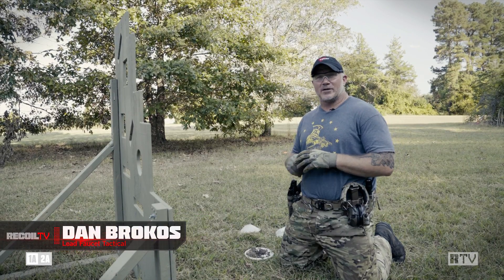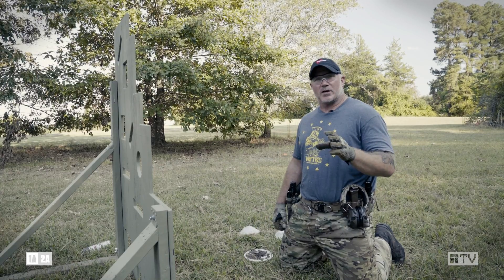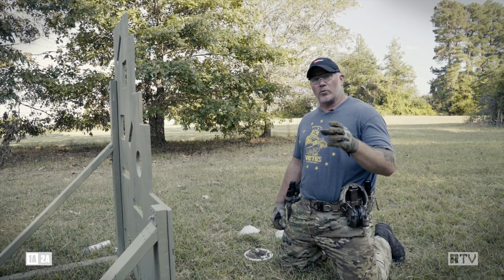Dan Brokos from Lead Faucet Tactical, filming another episode of Recoil Training Tune-Ups. Today we're going to talk about contingencies with our red dot on a pistol.